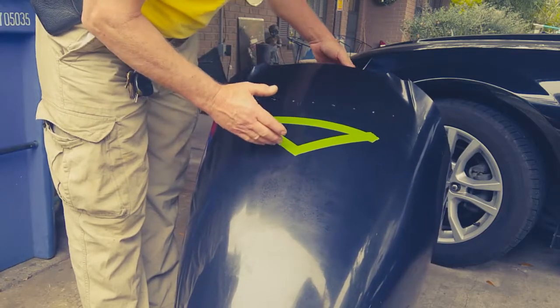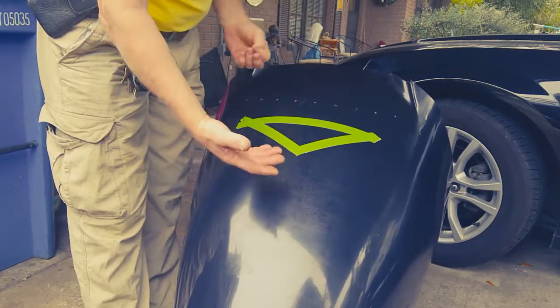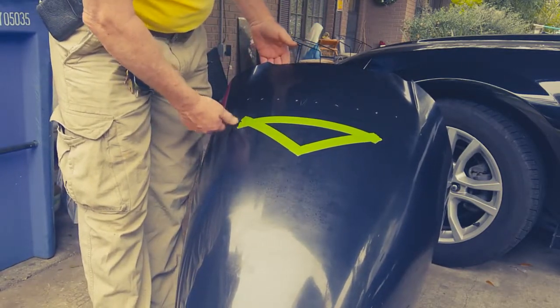Then we're going to take the Dremel and cut it all the way around. I'll take pictures to go along with the video, just describing what we're going to do here so you get some kind of an idea.